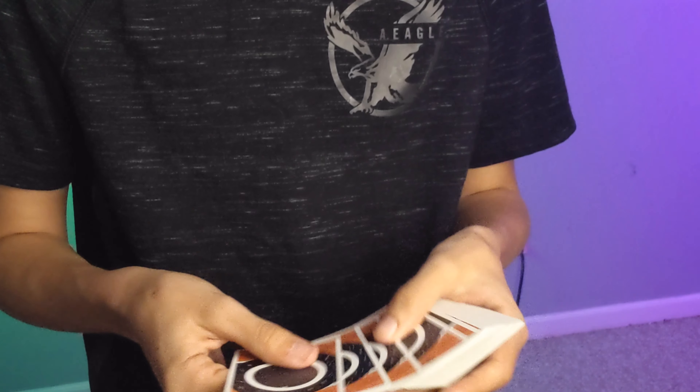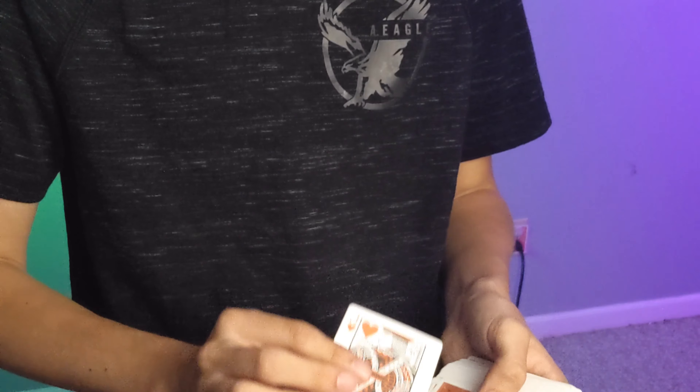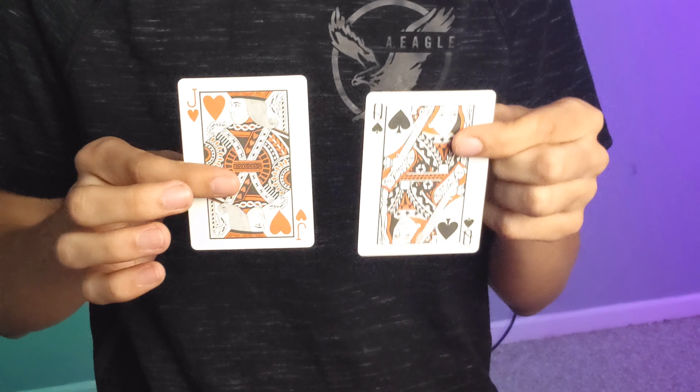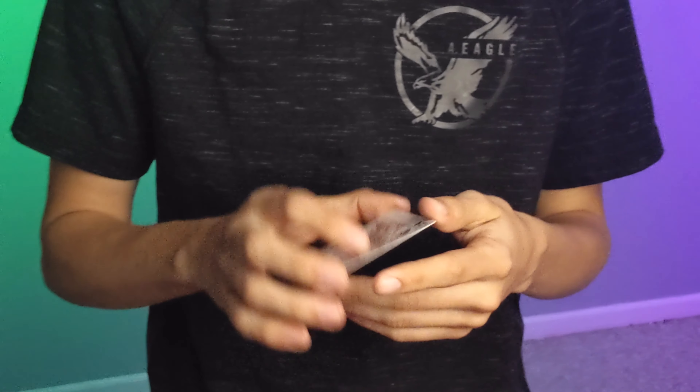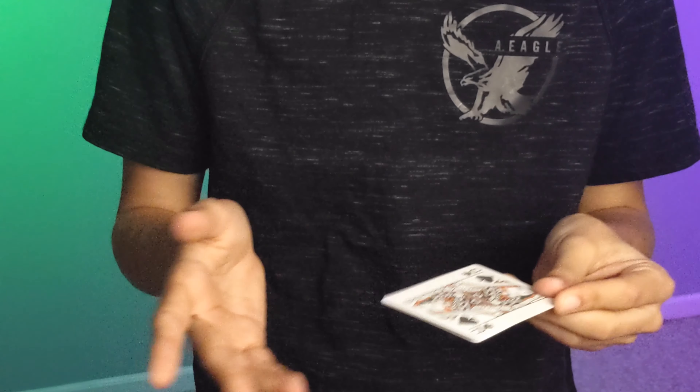Now, if you're going to be doing more social media magic, make sure the cards contrast. You don't want a bunch of black cards. You'll want a red card to do this with a black card, and the more they can contrast the better. Now after this, what I do is I give it a little bit of a spin, and then I do this convincer.